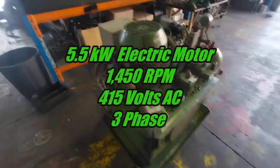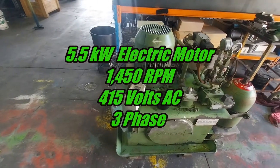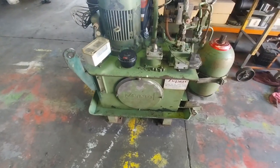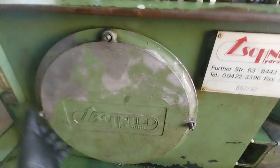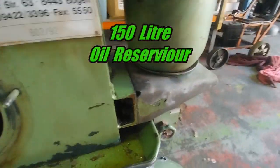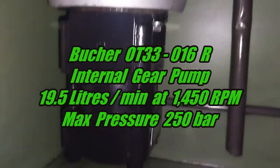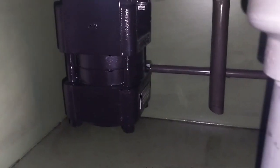Starting with the power pack: 5.5 kilowatts, or around seven to seven and a half horsepower electric motor, running at 1450 RPM because here in Australia we run 50 Hertz, not 60 Hertz. Inside the tank there's a gear pump — single suction, single discharge — doing about 19 to 20 liters a minute at 1450 RPM.